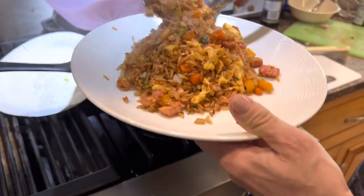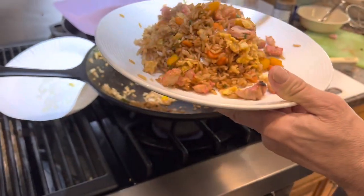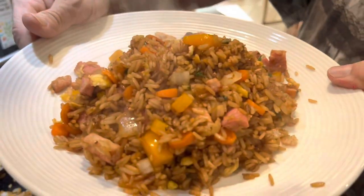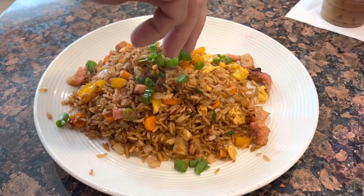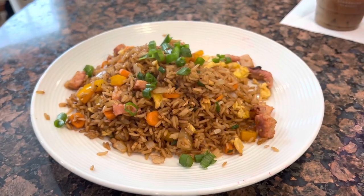Okay, probably want to shut the heat off right now. I'm gonna top this with a little bit of extra green onion. Top that with green onion and we're ready to rumble — cast iron pork fried rice. Enjoy, folks — look at that!